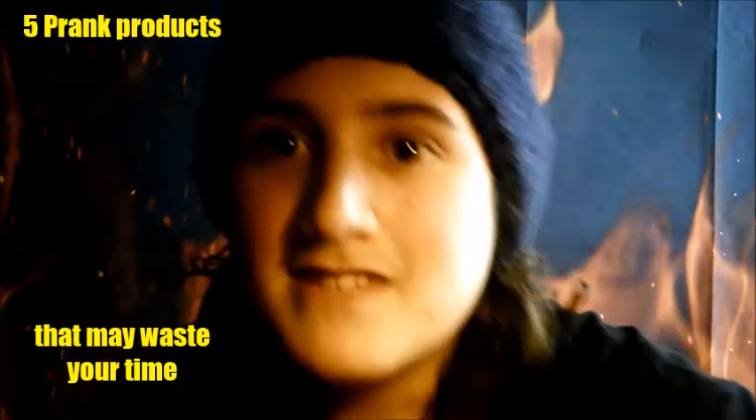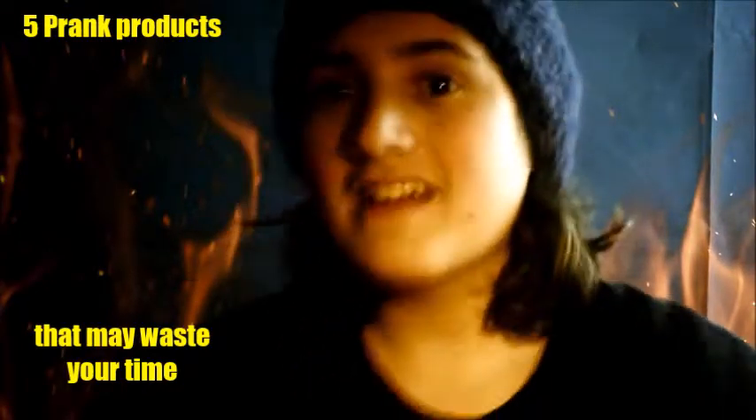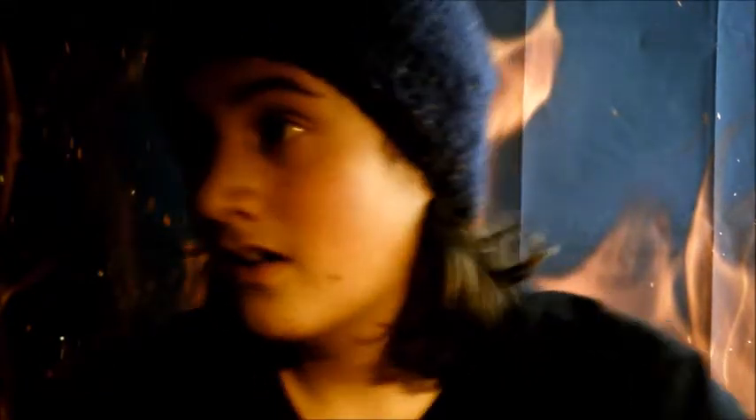Hey, what's up YouTube? My name is Dangit Steve, and welcome to 5 prank products that may waste your time. I'm here with my grandma — she's off frame right now. Hi. So, I'm gonna review some things on Amazon that I bought, and there's some weird stuff in here, not gonna lie. But let's get right into it with our first product.